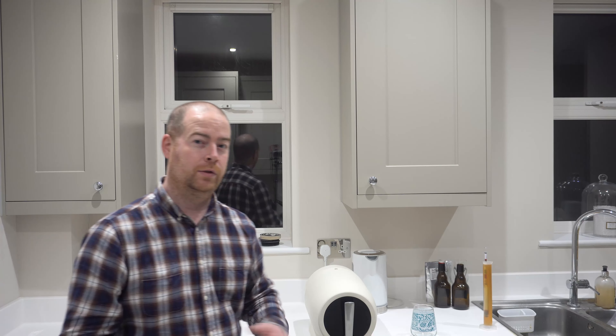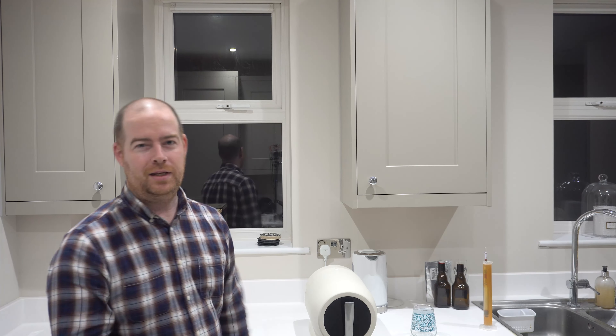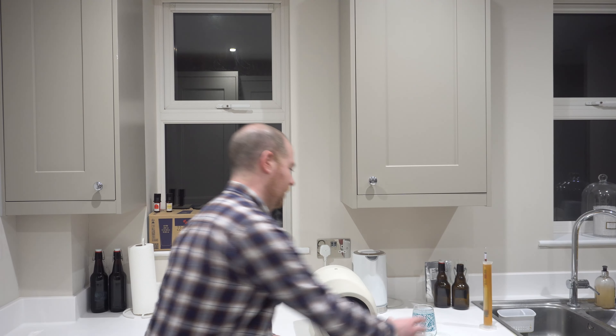And here we are on the taste test. Now it's been a bit longer than I said it would be. I ended up brewing this for seven days, doing a one-day cold crash, and then I've had it conditioned for three days. So conditioning is on the short side at maybe three days, but seven days brewing is more on the longer scale. But let's just get this poured out into a glass.